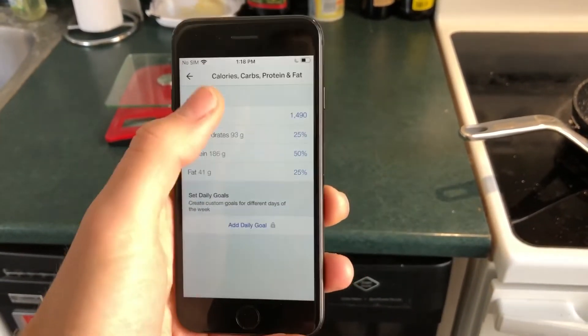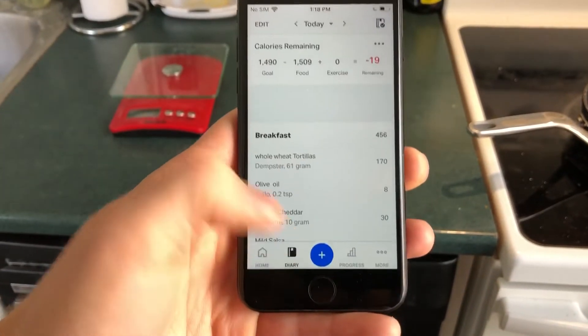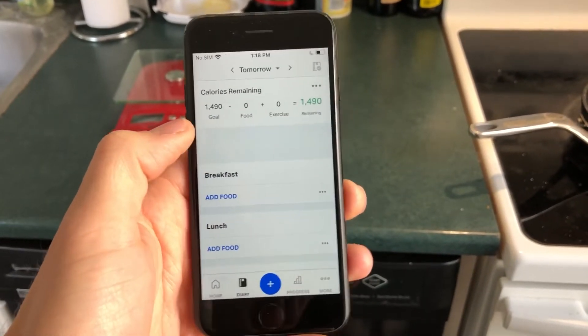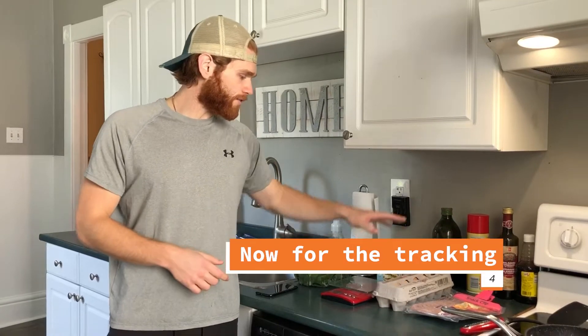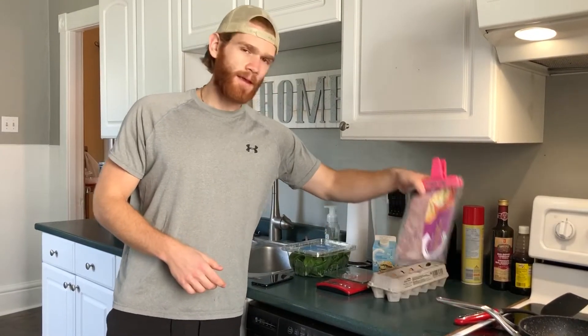Mine are very low right now for my cut. You're going to go back into your diary and this is where we're going to insert everything — I'm going to use tomorrow since I've already done today. I'm going to show you how I track a staple breakfast: a whole egg with some egg whites and spinach, plus some turkey bacon on the side.